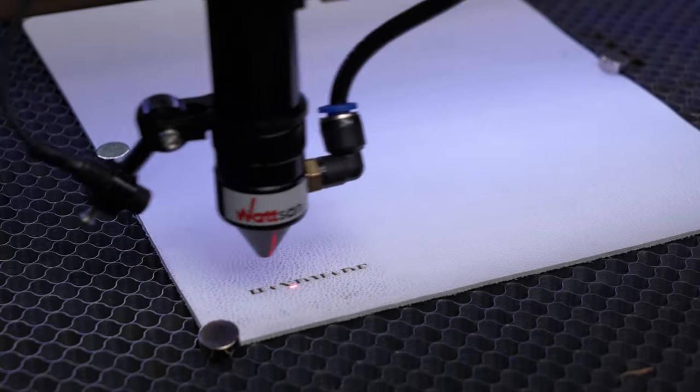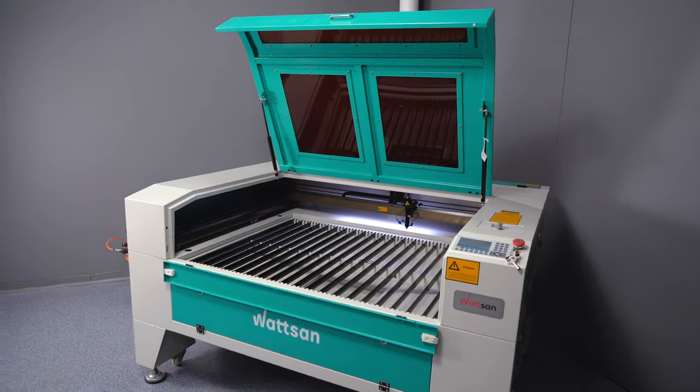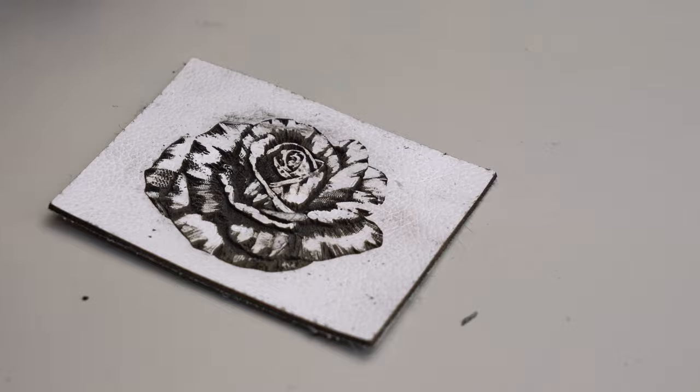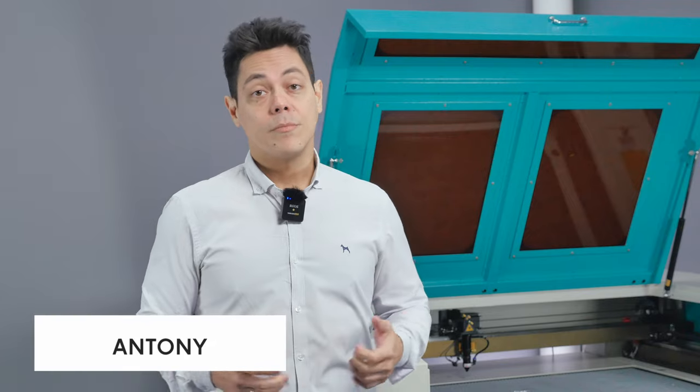In this video we are going to share tips on how to cut and engrave on a CO2 laser machine with minimal soot and how to remove the residue from the leather after the job. My name is Anthony and this is Droomer.